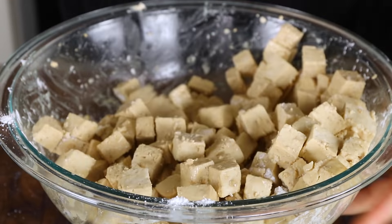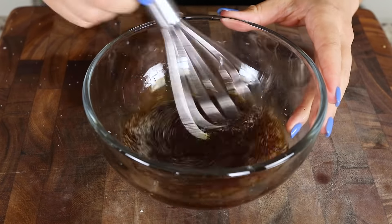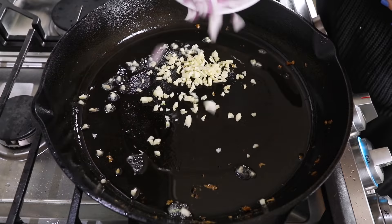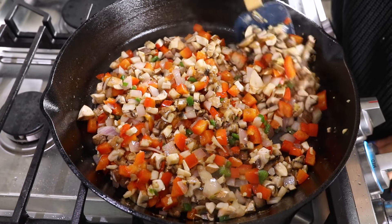Next we prep the sauce: mixing together vegetable broth, soy sauce (or tamari), white vinegar, sugar, black pepper, and a pinch of salt — whisk until uniform and set aside. Back in the pan with leftover oil, we cook up garlic, red onion, and a bunch of peppers — jalapeño peppers, Thai chilies, and bell peppers. Sauté with a pinch of salt for a couple of minutes until fragrant and softened. Then add baby bella mushrooms along with fresh ginger and another pinch of salt, cooking until the mushrooms are done. Add in the prepared sauce and crispy tofu and mix it all together.